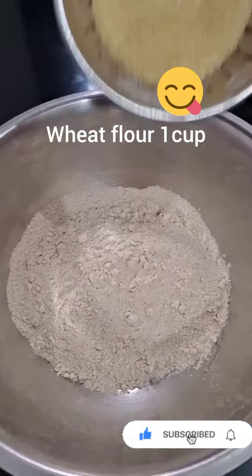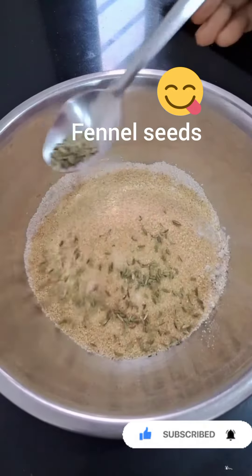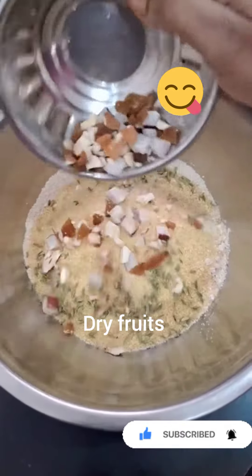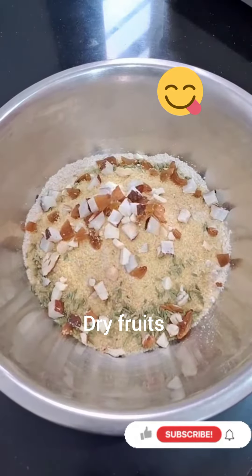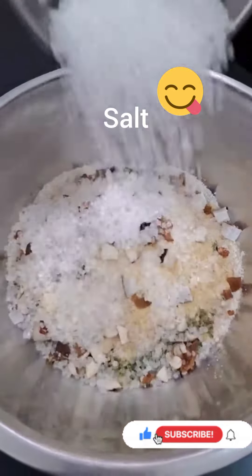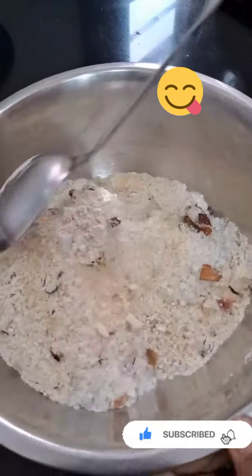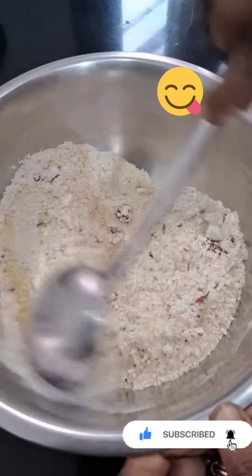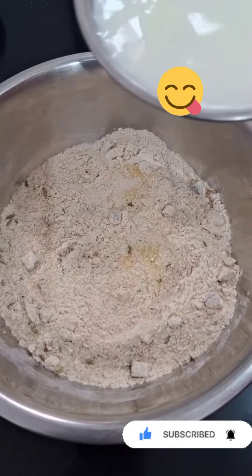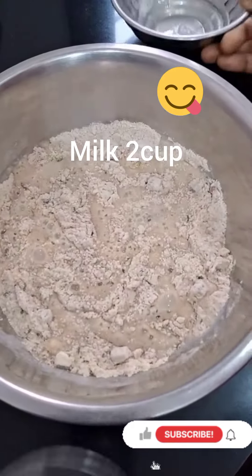I will do this with godam. One cup of godam, 4 spoons of rava, 1 spoon of sauce. You can add some dry fruits and a little olive oil.